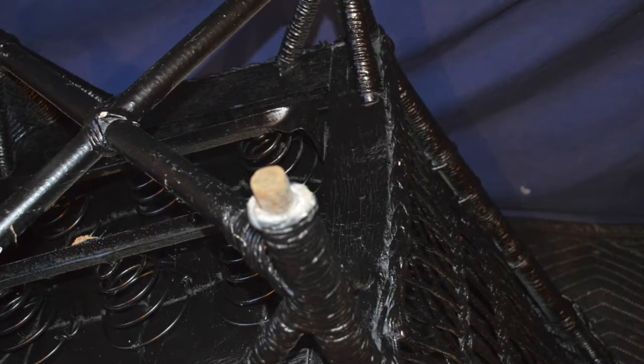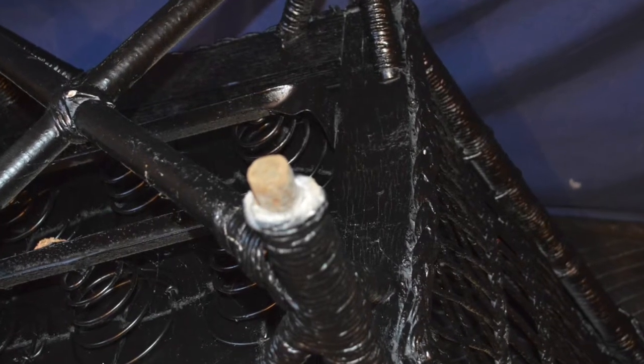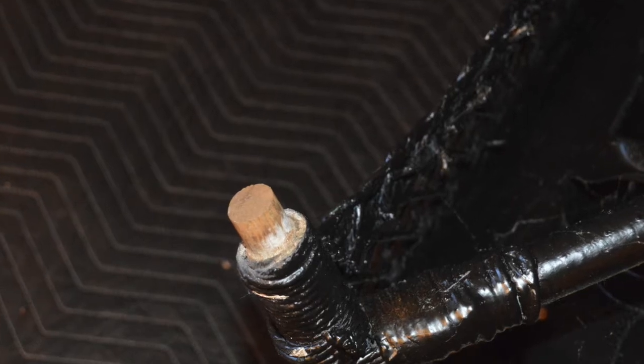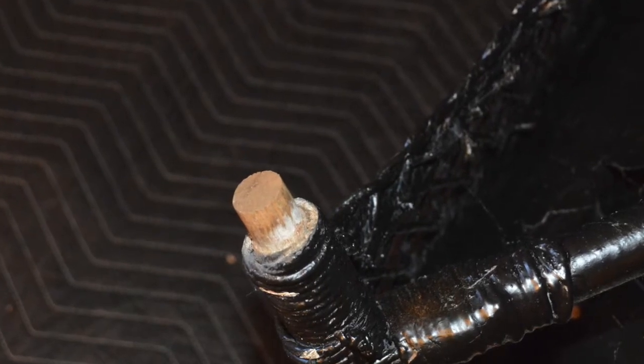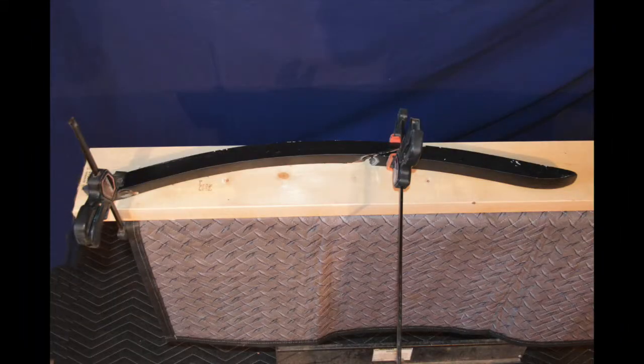There wasn't much to removing the rail after all — when I picked the chair up, the rail fell off. So at this point, the most important aspect was to inspect the male plugs to make sure that they were still sound and good enough to reattach to the rail we're going to make. I then laid out the broken pieces of the rail on a new piece of lumber, clamped them down, and traced a pattern.